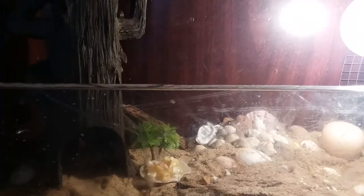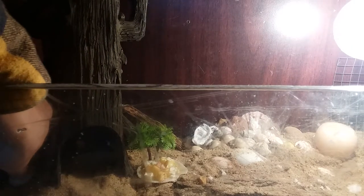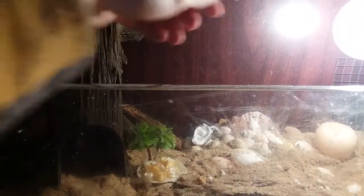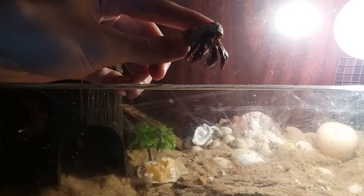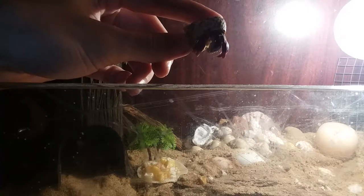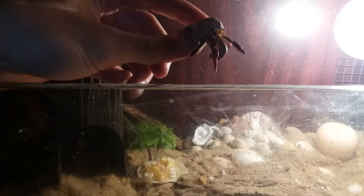There's two of them in here right now. I'll show them. I'm gonna wait till this guy gets out of his shell. This one's Tamatoa — he just went back in his shell, but he's coming out right now. This one's the bigger of the two and he's more red, and both of his claws are purple.